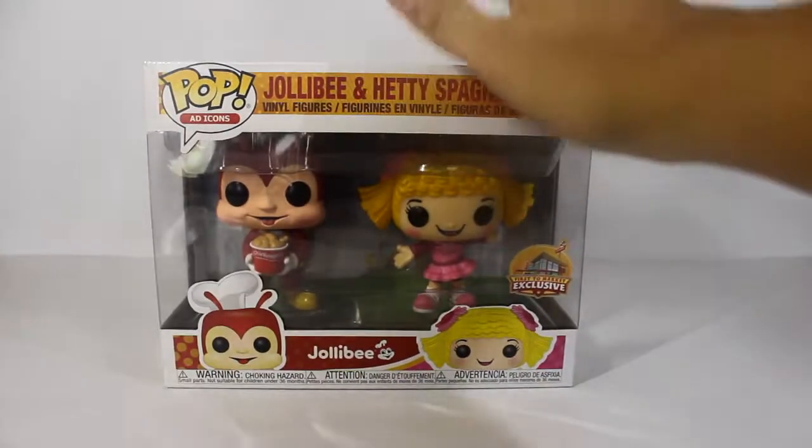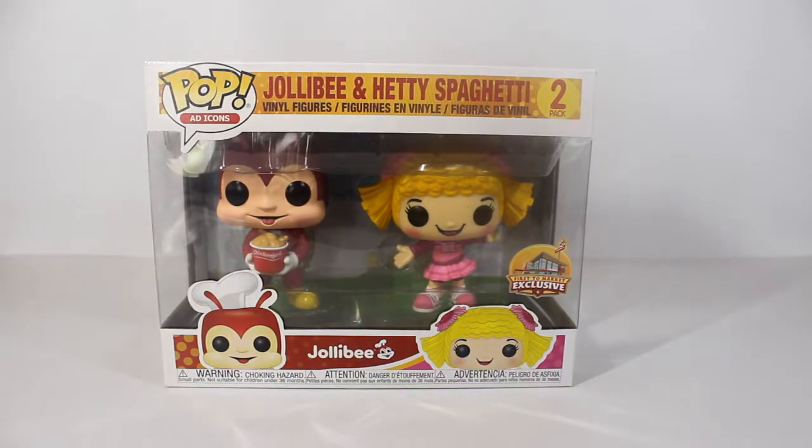Hello everybody, my name is Rain and I'm back. We're going to have our very first unboxing and Funko Pop review, and for this one we have the double pack of Jollibee and Hetty Spaghetti, which is exclusively for Jollibee.